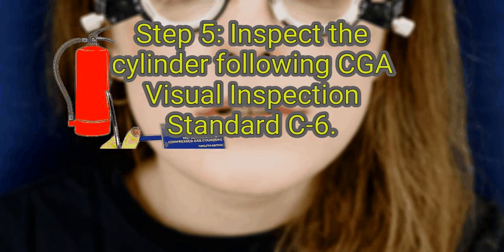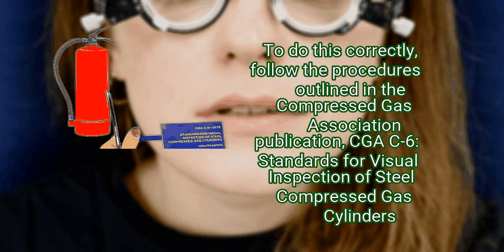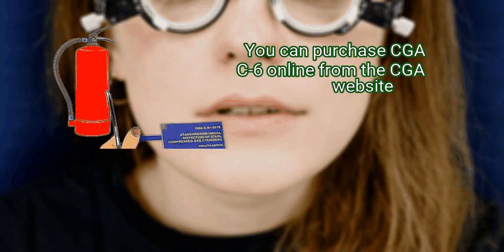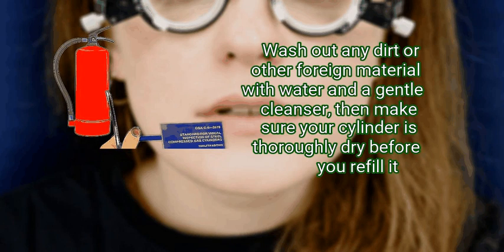Step 5: inspect the cylinder following CGA visual inspection standard C-6. To ensure that your fire extinguisher works correctly, you'll need to do an internal inspection of the cylinder for corrosion, pitting, and other damage. Follow the procedures outlined in the Compressed Gas Association publication CGA C-6: Standards for Visual Inspection of Steel Compressed Gas Cylinders. You can purchase CGA C-6 online from the CGA website. If you notice any corrosion inside the cylinder, you'll need to replace it. Wash out any dirt or other foreign material with water and a gentle cleanser, then make sure your cylinder is thoroughly dry before you refill it.